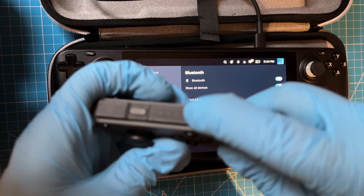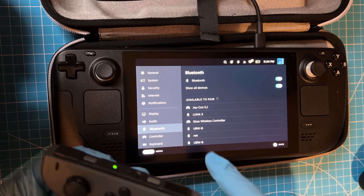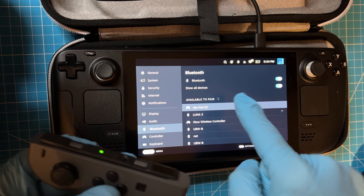Hit this button on your Joy-Con, or if using a different controller like later in the video, hold or hit a button that looks similar.